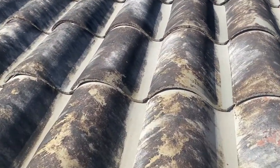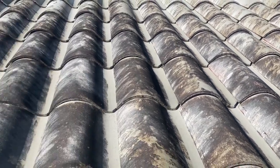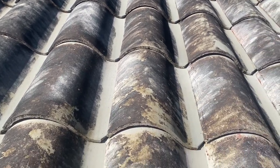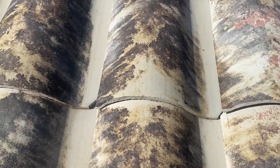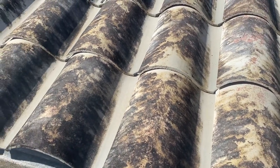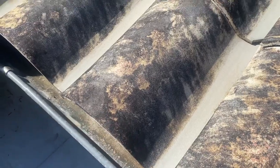When the algae gets wet and you've got it soaked with your mixture and it starts to die, it's going to get slick — very slick. Right now with this dry, I can walk across this. Morning dew would make it a little bit slippery. But like on a metal roof, whenever this algae gets bleached and starts to die, it's going to get real slick right then.